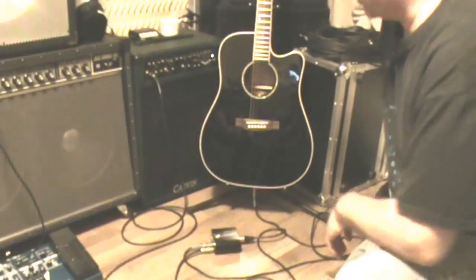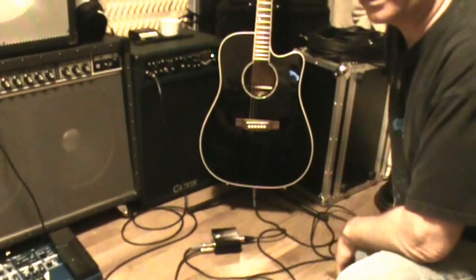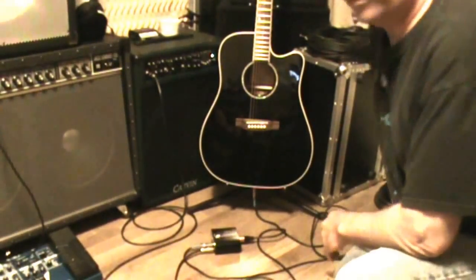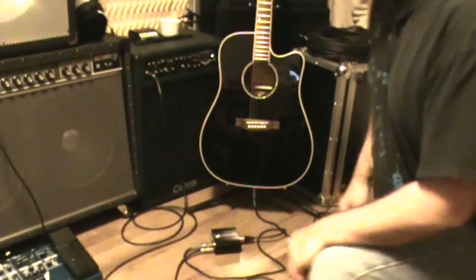Hi, welcome to another episode of Audio Tech. Today I want to talk about how you hook up and use a direct injection box, otherwise known as a DI, which I've covered in my intro to DI video.